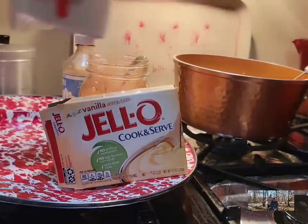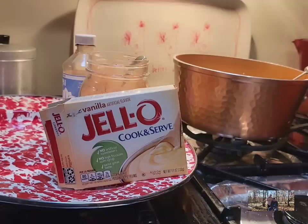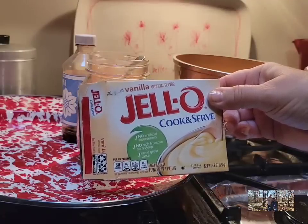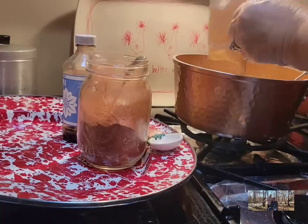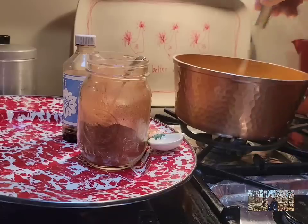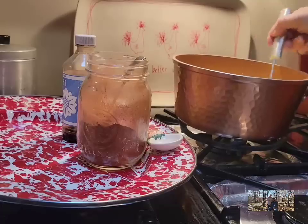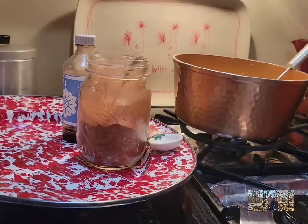We're going to take one cup of whole milk, and then this is a 4.6 ounce box of the cook and serve vanilla pudding — not the instant, but the cook and serve, the big box. We're going to add that to our pot and make this just like a regular box of cook and serve vanilla pudding, but with the eggnog added. Using the eggnog and the vanilla pudding makes it so creamy and not too sweet.